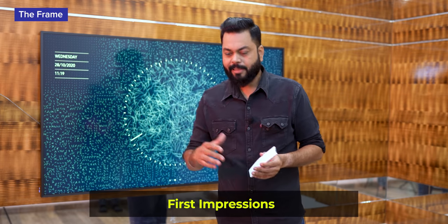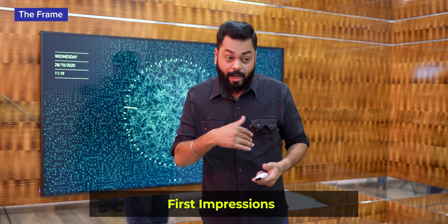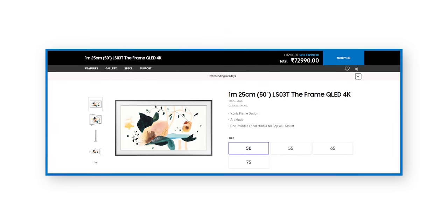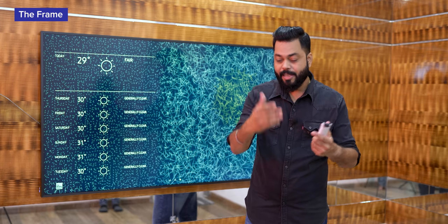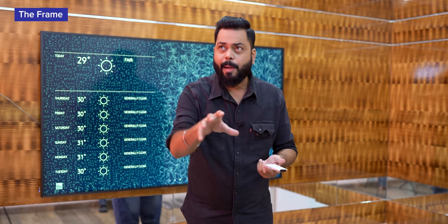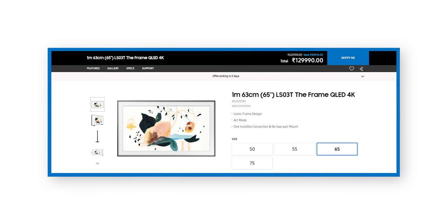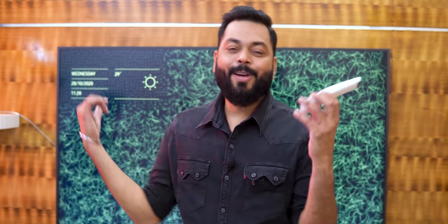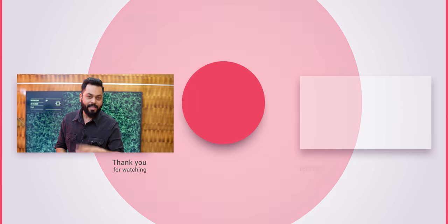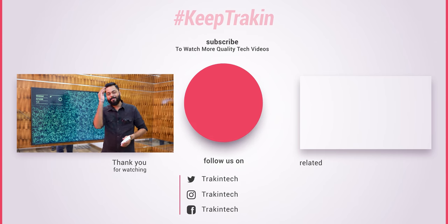Overall, I really like this TV and that's why I decided to keep it in my media room. The price, according to me, is quite decent. The base price for the 50-inch starts from around 70-75 thousand. This 65-inch you will get at around 1,30,000 rupees, and there are offers available - links are in the description. For that price, with a screen that also gives you an art piece, I think this is quite a decent buy. If you have any questions about this TV, drop them in the comments section. Keep tracking and stay safe.